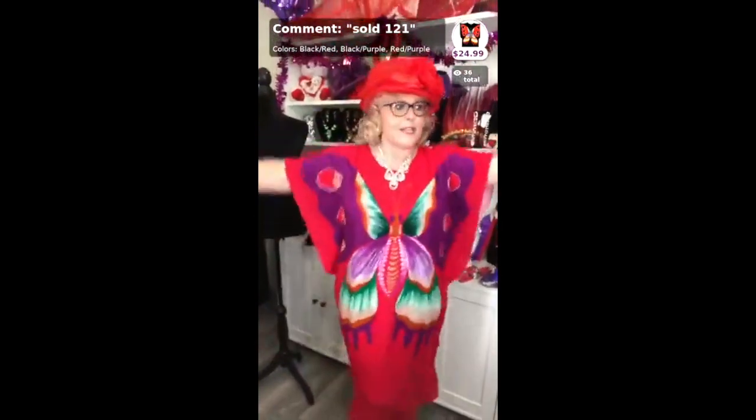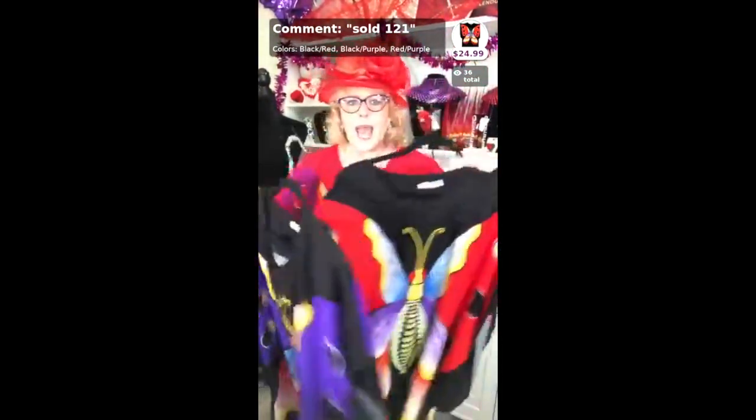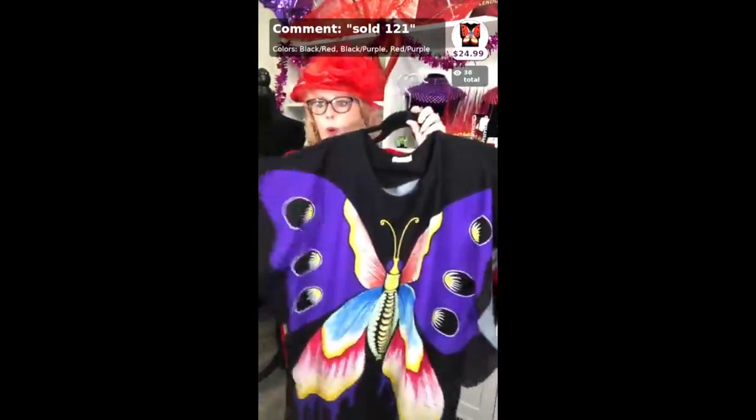This is the red with the purple butterfly, this is the black with the red butterfly, and this is the black with the purple.